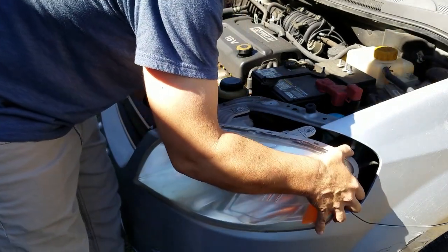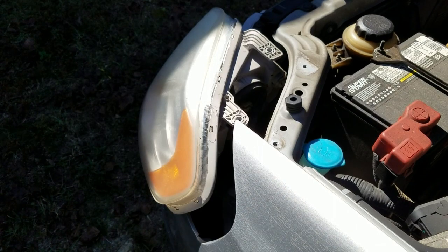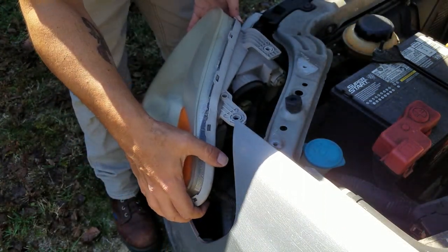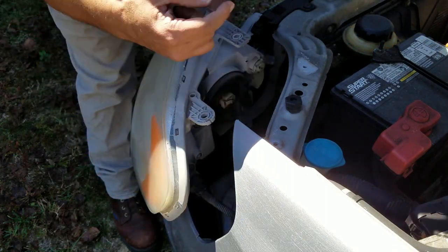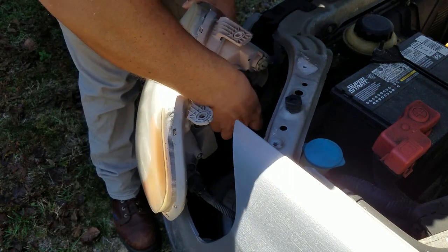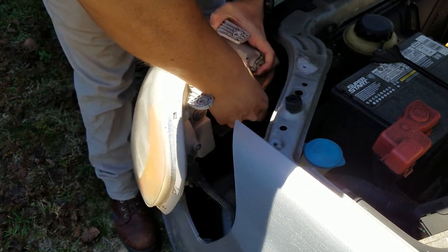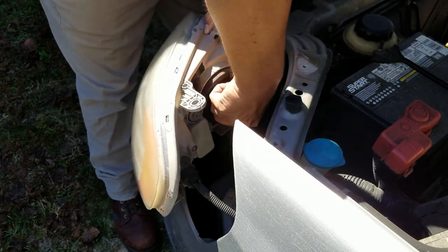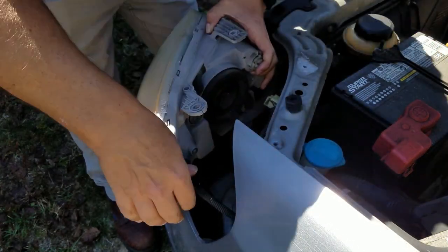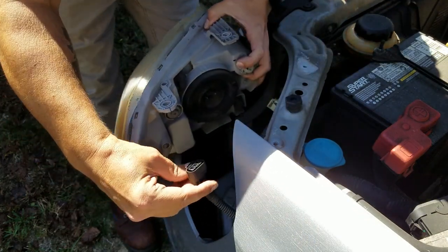From here you're going to have two plugs that you need to undo. The two plugs are the connector that goes to the main headlight and then the connector that goes to the turn signal lamp. I do not see a clip on the first one so this should just pull down — there you go, that one's disconnected. And this one does have a clip — and there you go, that one's disconnected.